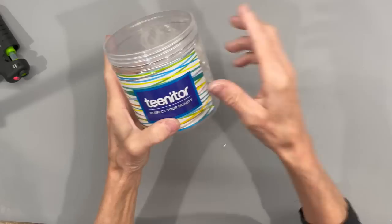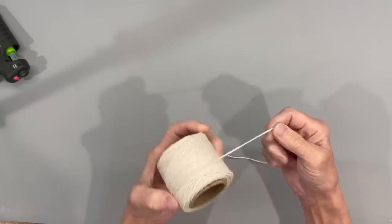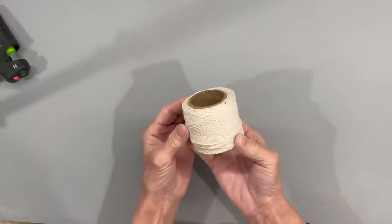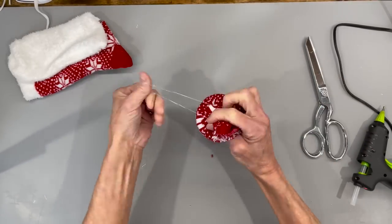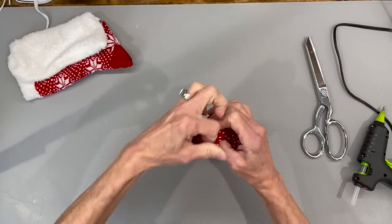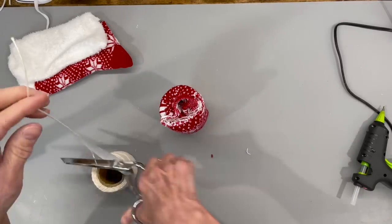I use a lot of these little rubber bands to hold things together until I can grab some string and tie it off. If you're putting weighted beads into something, make sure you do tie it off with a string, because these rubber bands may eventually pop. Tie it off to secure it and make sure nothing comes out.